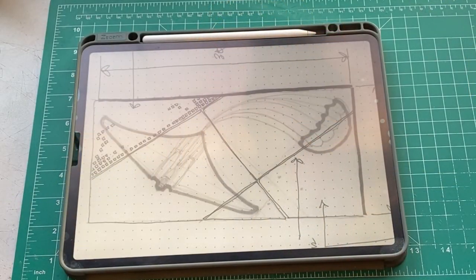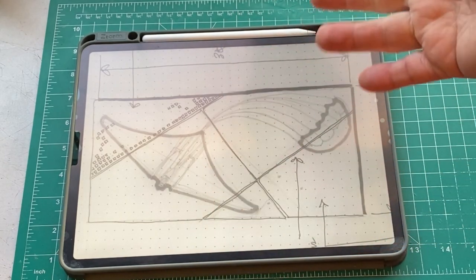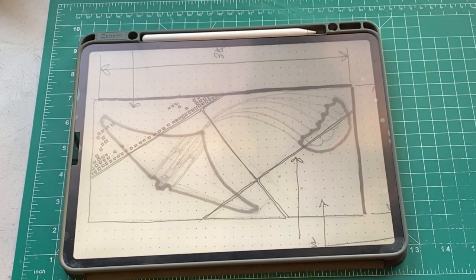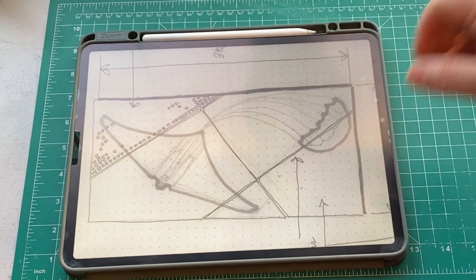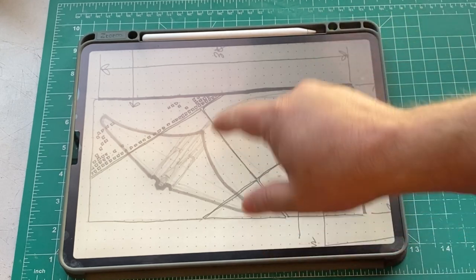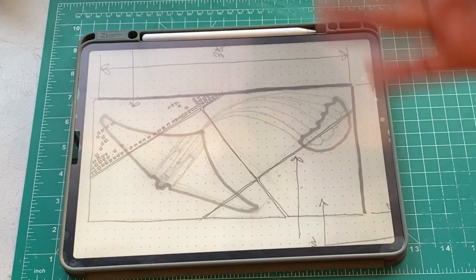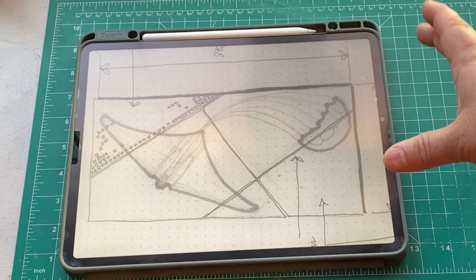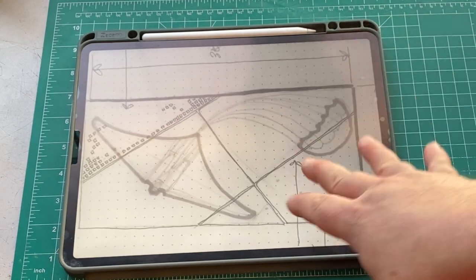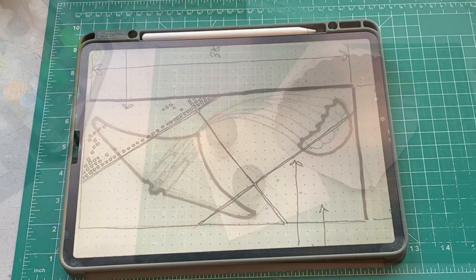Here is a little diagram that the owner sent me showing how he wants this to look. Initially we were going to do two HO 229s on one base, but then he decided he'd like to see a drag chute behind it. It's going to be 30 inches by 15 inches — a big base for a big plane — and when you add the drag chute there's a lot of stuff to put on one base. That's what we're going for.